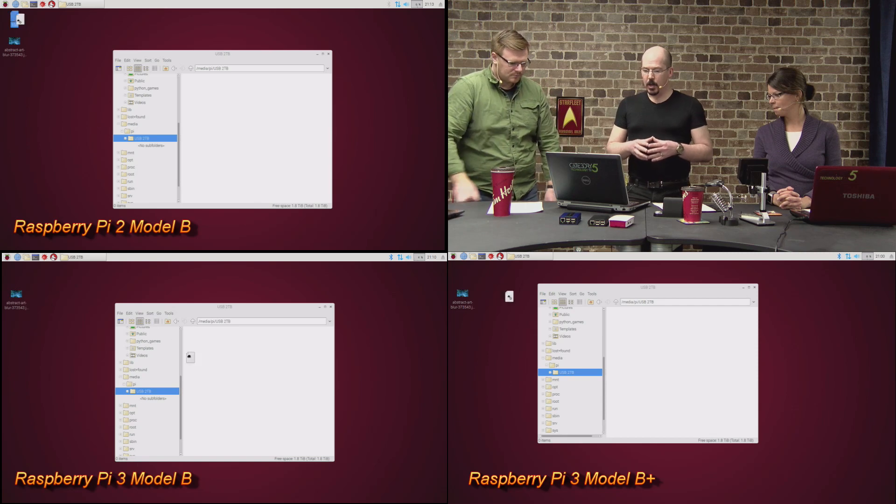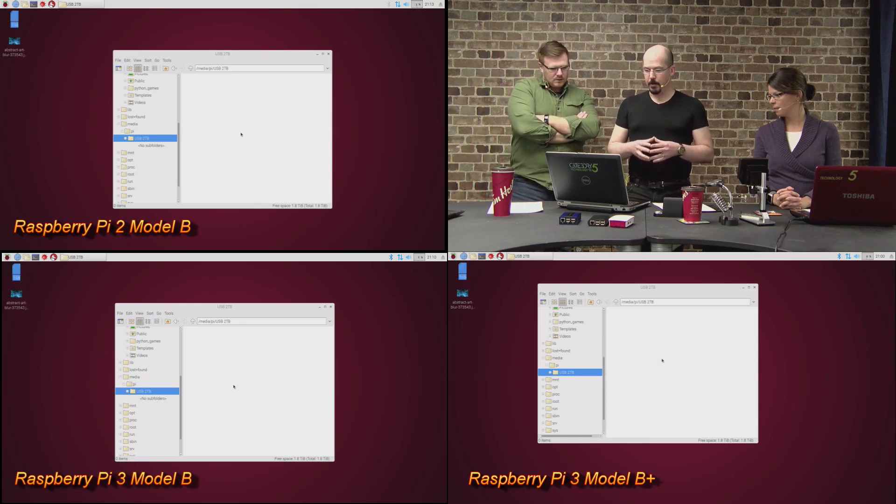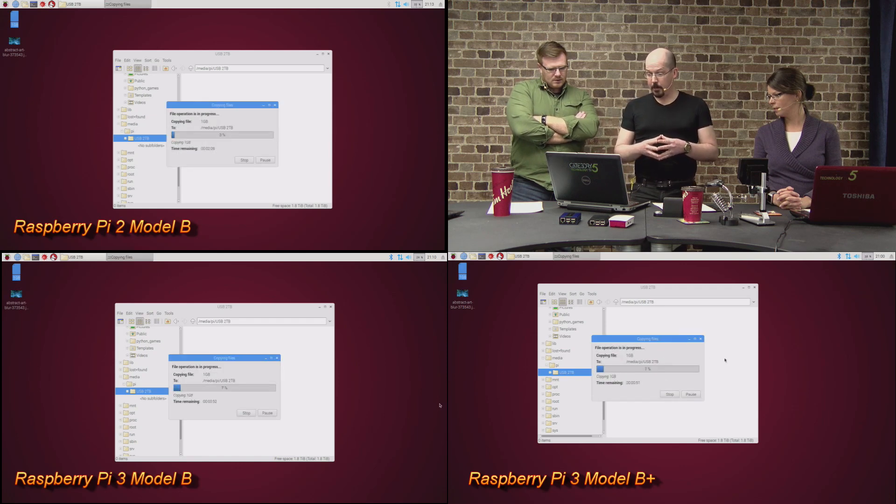I've plugged in an external USB 3.0 two-terabyte drive formatted NTFS, installed NTFS-3G, and set write access by chmoding the folder to 777 with ownership set to pi. I have a one-gigabyte file created using /dev/zero with DD — just a random file generator. Let's see which one is faster with a drag-and-drop copy. Surprisingly, they all started at the same time; I kind of expected more latency from the Pi 2.